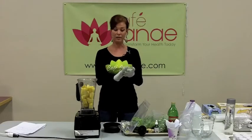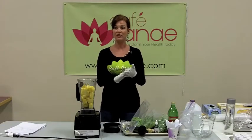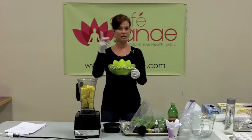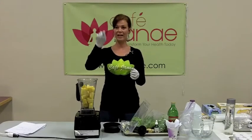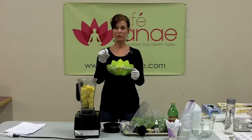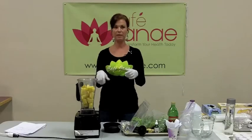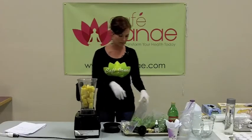If it's not organic, the toxins are stored in two places: on the peel and in the seeds. So if you're using non-organic produce, make sure you take the peel off and take the seeds out, because that's where most of the toxins are stored.